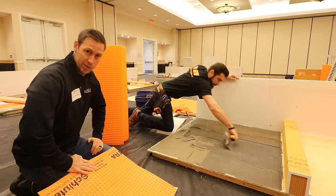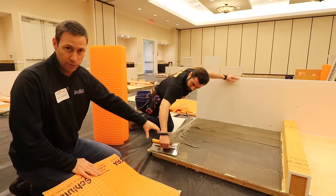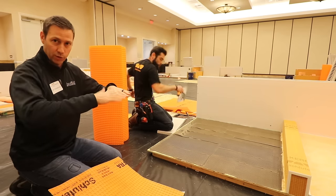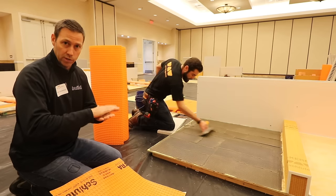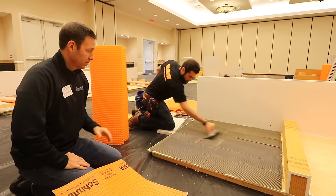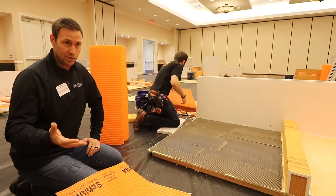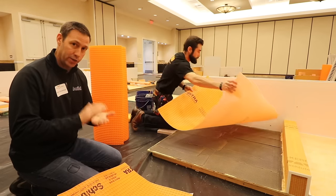For those of you who aren't slab-on-grade and are putting tile over a wood subfloor — what are you using for tile backer most of the time? You're using some type of cement board to stiffen up that subfloor so there's no movement to crack the tile, and it gives you a good substrate to adhere tile to. But what's the problem with cement board? It's super heavy, dusty to cut, expensive, and a pain to work with. You can get a good install if you do it right, but there are a lot of steps and it adds thickness to your install.